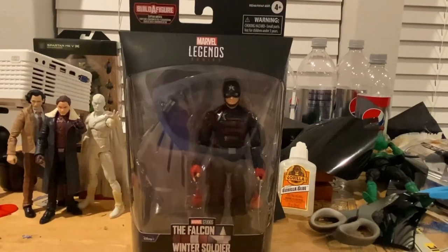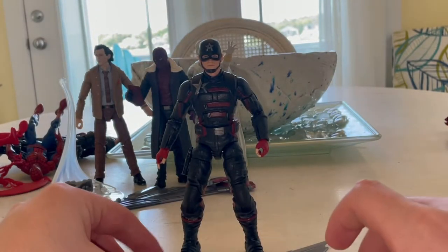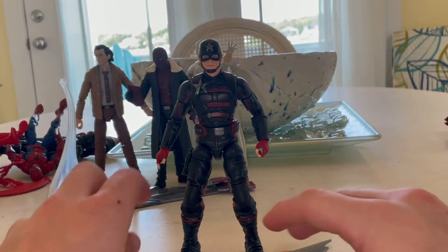We're cracking them open. I'm on vacation so we've transitioned to a beachy background. Here's US Agent out of the packaging. I hope you guys are enjoying the background.